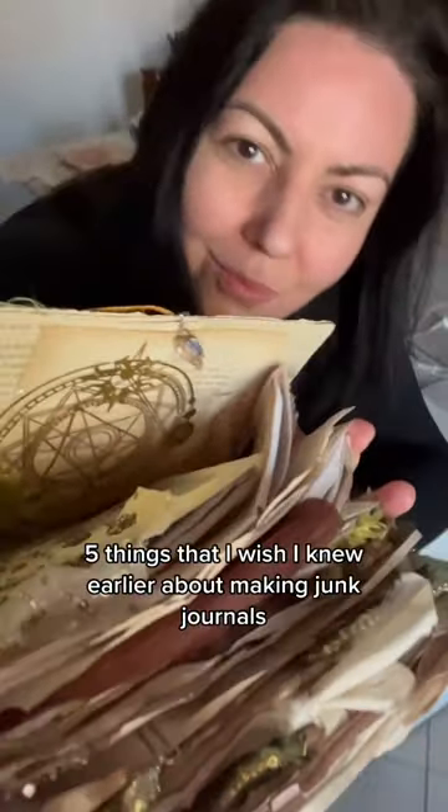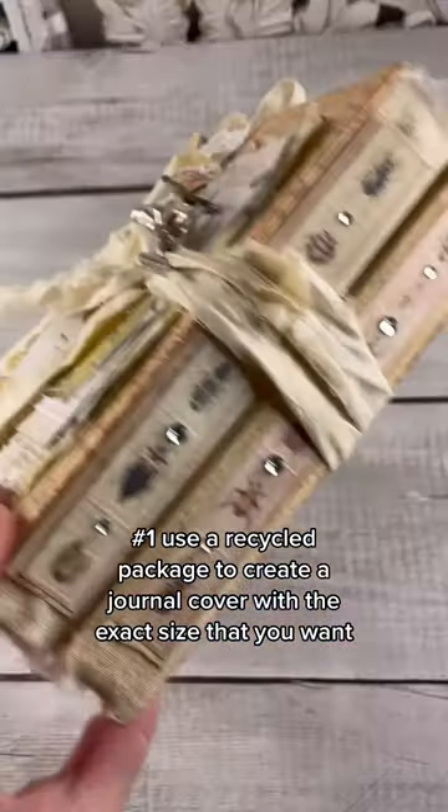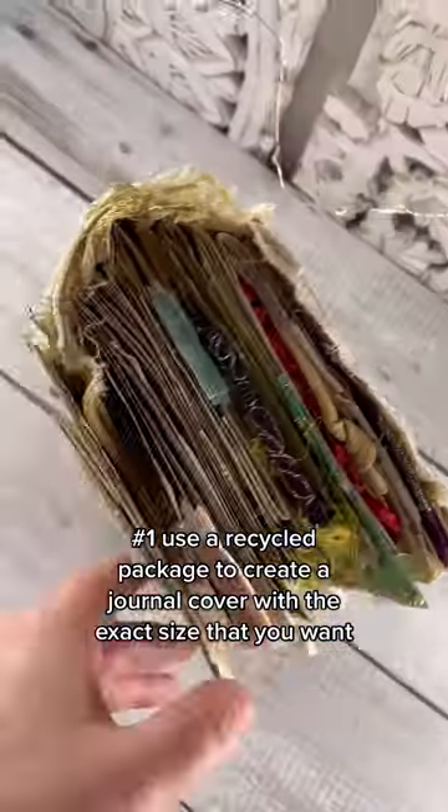5 things that I wish I knew earlier about making Junk Journals. Number 1: Use recycled packaging to create a journal with the exact size that you want.